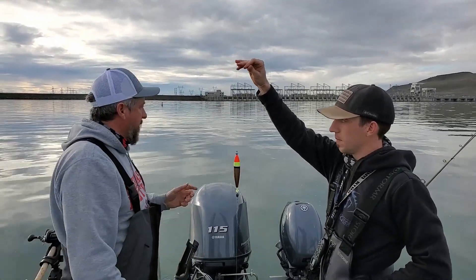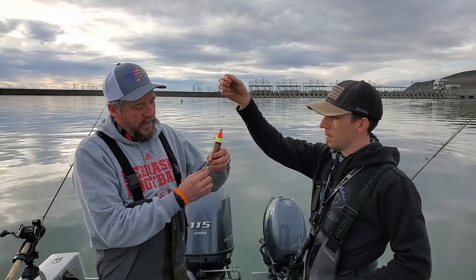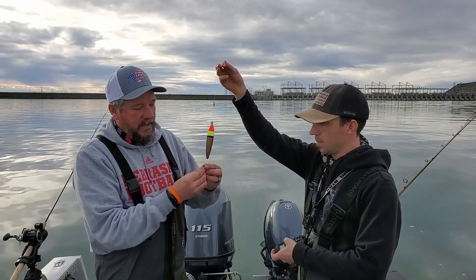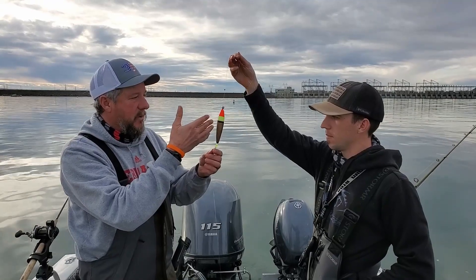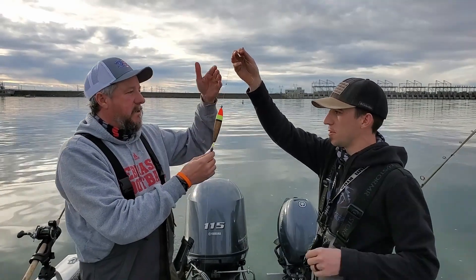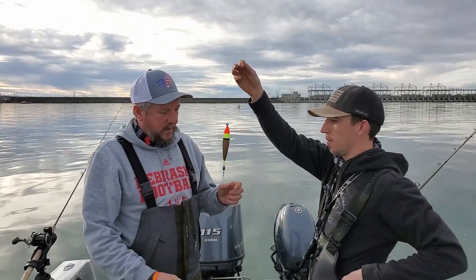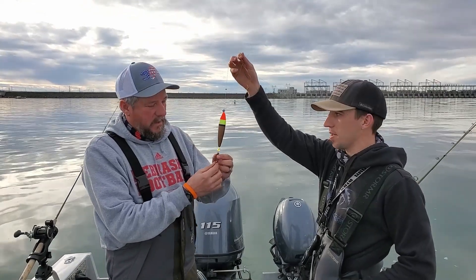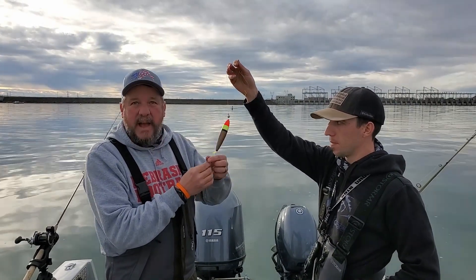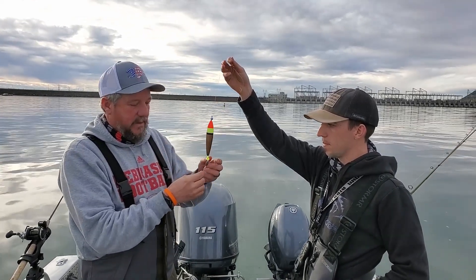Under the bobber I generally put a coned bead so the water goes by it better, then a couple of small beads, and then a weight. Depending on the size of your bobber, you may have to play with it to get the right weight so the line stays down. Sometimes it says on the bobber what size weight to use. I usually put a small rubber bead so the weight isn't banging on that knot — it protects the knot.